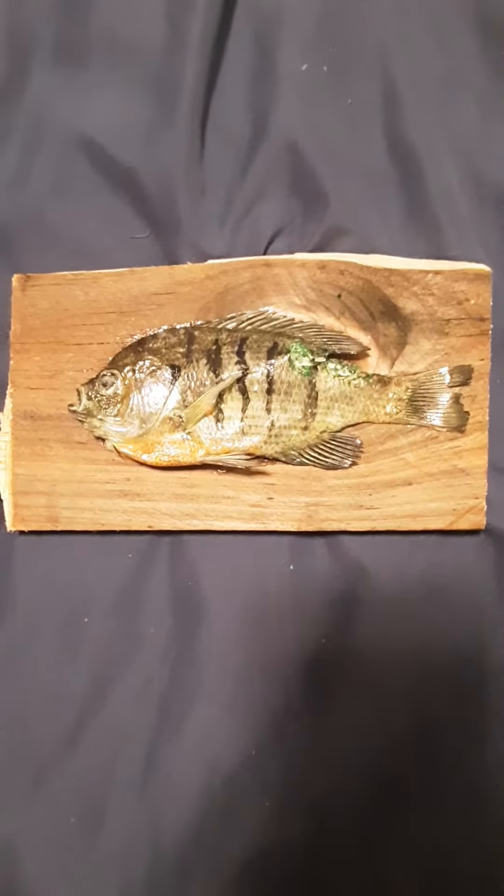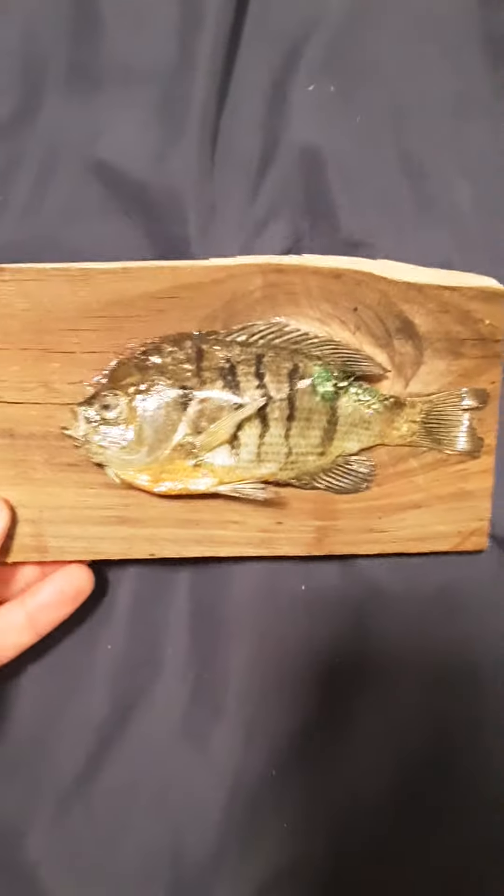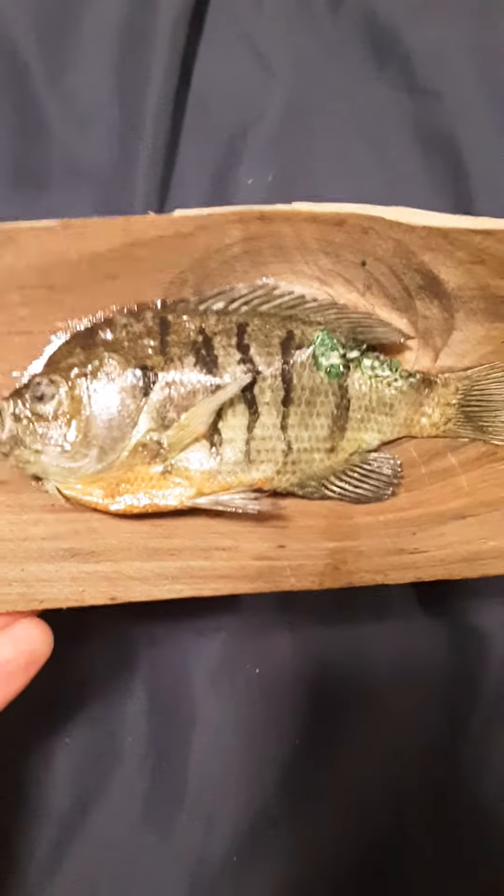Hey YouTube, Matt Campos here. Thought I'd show off my finished project of my self-taxidermied fish. I just got him done last week and he's very detailed.